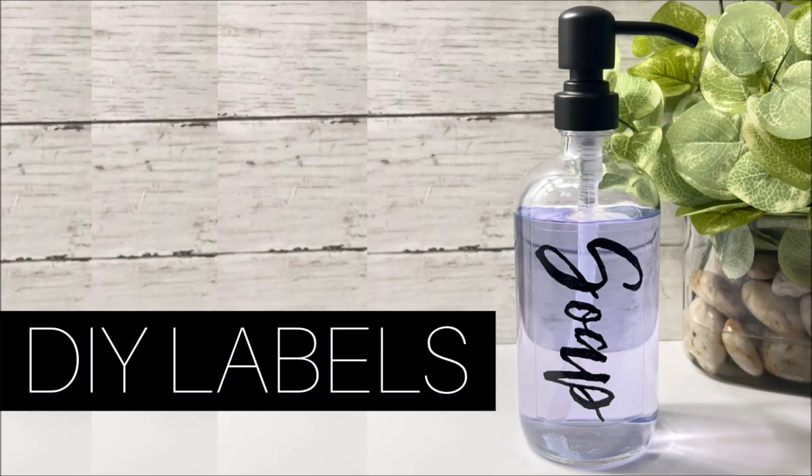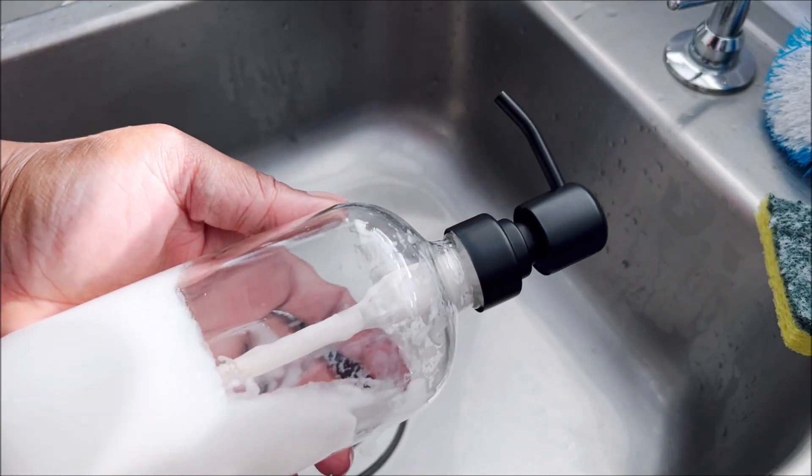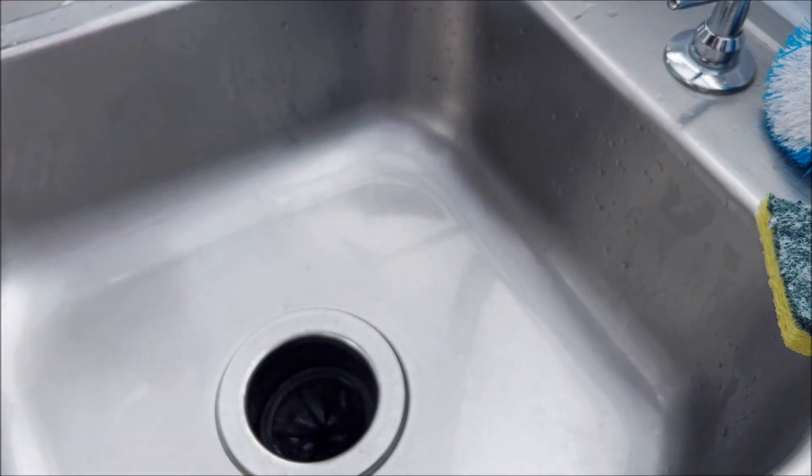Greetings, let's make labels. Here's what you will need: a soap dispenser, green tape, a font, some carbon paper, and Mod Podge. You can slow the video down to see all of that later.